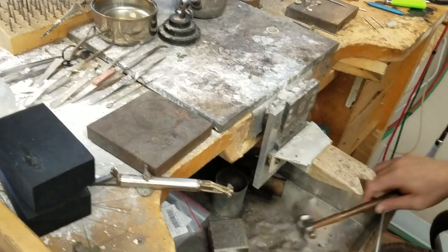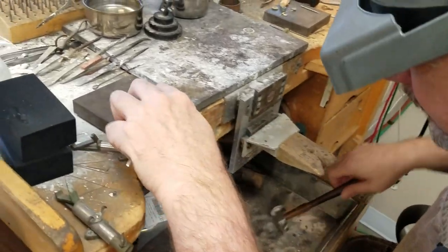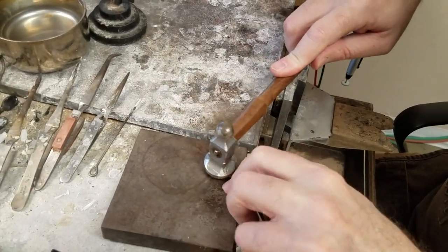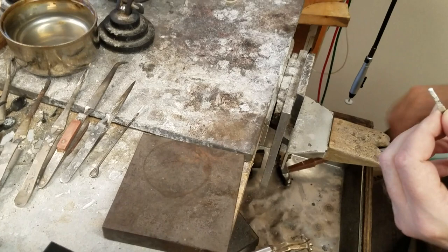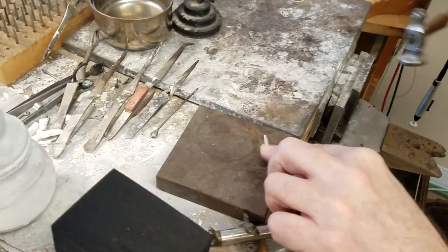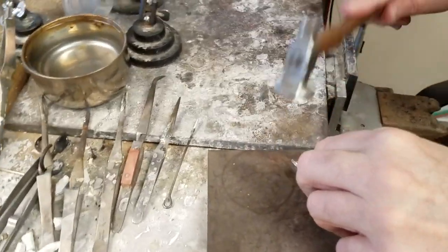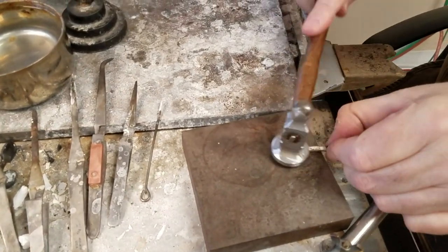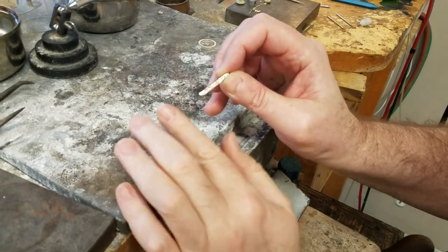By no means is this a perfect method, but it will work. If we hammer this for a little bit we'll start pulling out a square piece. Then we'll flip it over — basically you're going to spend about 15 to 30 minutes doing this, but it will work. Just turn it a quarter turn each time, and as you can see we're starting to get something we could actually work with.